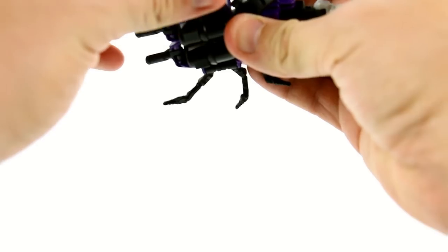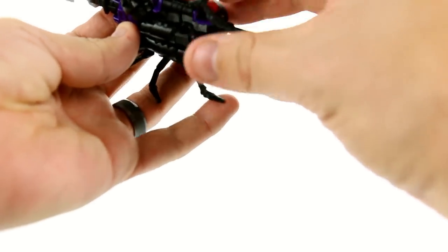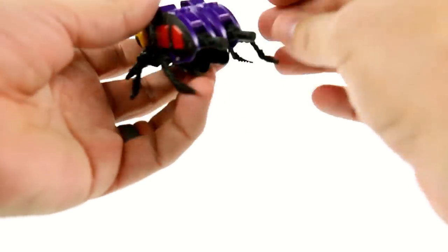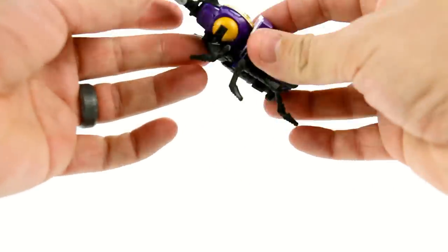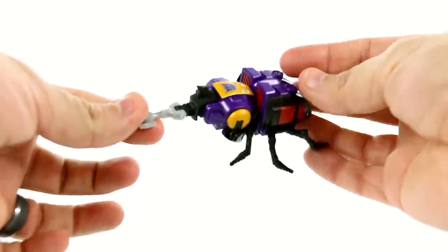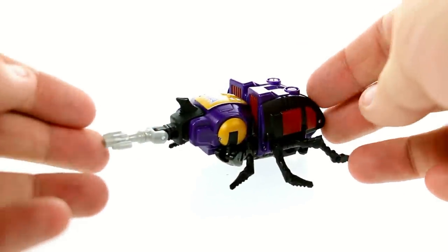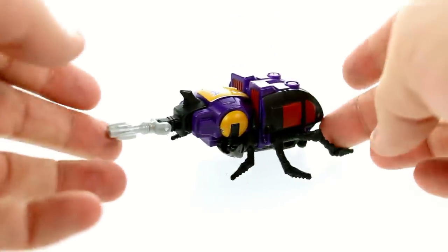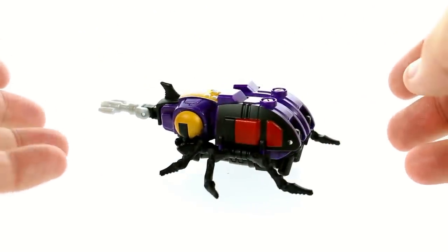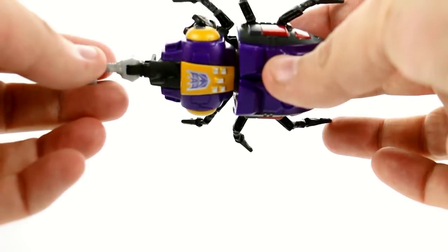There are apparently a lot of other parts I have problems with too, but then you just fiddle with his little legs and get them where he looks like he's standing. There you have Bombshell back in his insect mode, and again as a Legend scale figure I really do think this guy is just about perfect. Insect mode looks really very good — there's nothing I can think of to complain about in terms of the overall look.